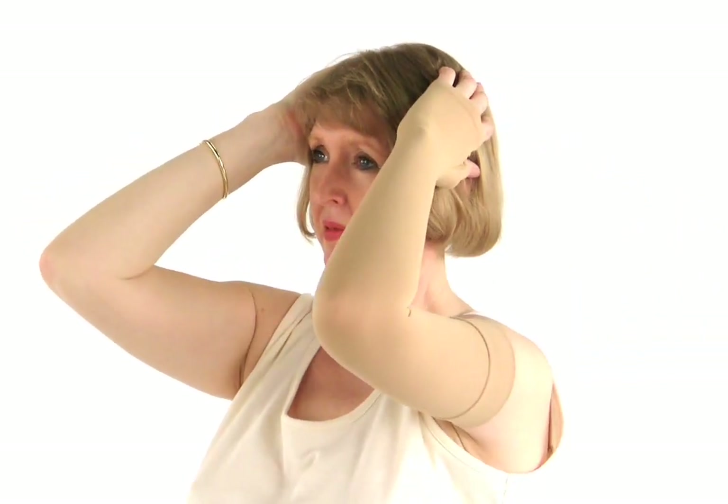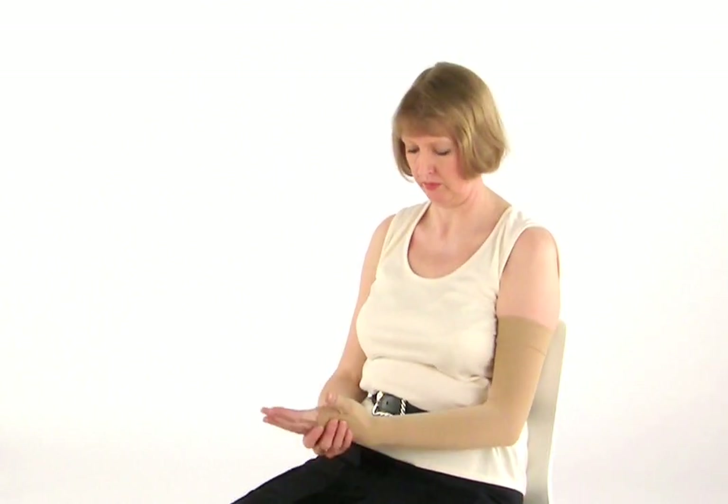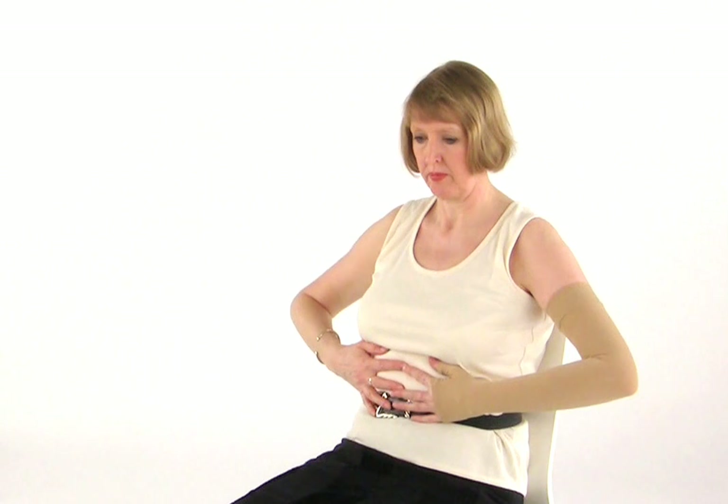Now bring your hands up behind your ears. Gently stretch your elbows out as far as possible, and then bring your elbows to face in front of you. Return to neutral position. Like all the other exercises, it's really important that this exercise feels comfortable and does not involve any over stretching. Finally, we should finish off with some more deep breathing.